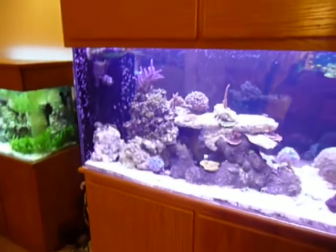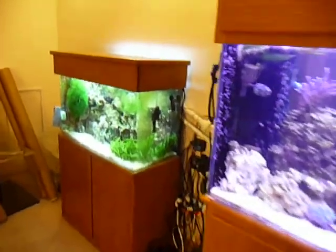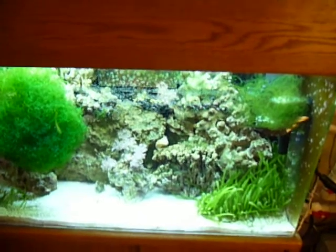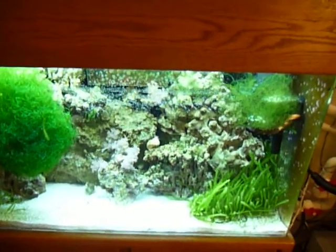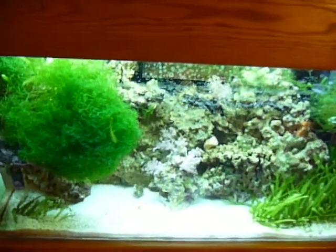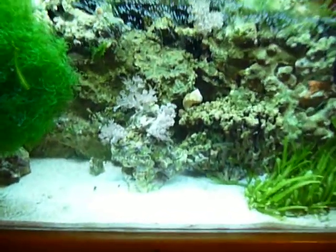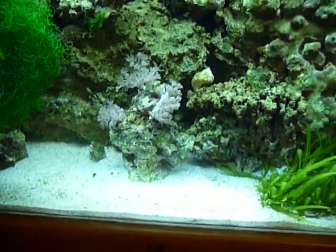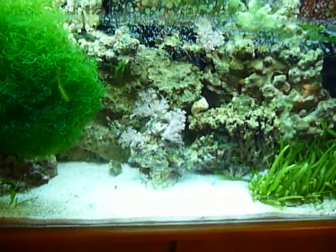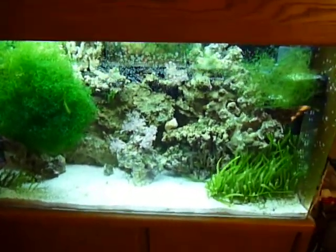That is the refugium next door. A refugium is exactly what it says it is — it's a place for refuge. Grow plankton, copepods. Also macro-algaes that I have in there that are basically cleansing the water. Have some pulsing zinnia — they also are kind of a nitrate sink. This is going to be one of the last things I really work on; I'll get some more fancier macros in there.